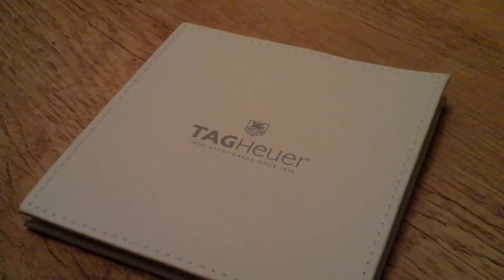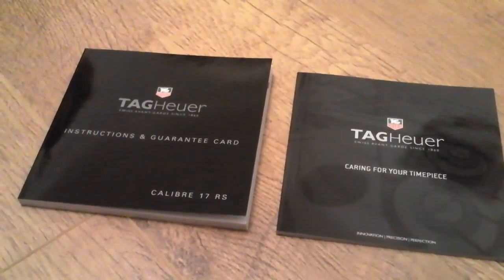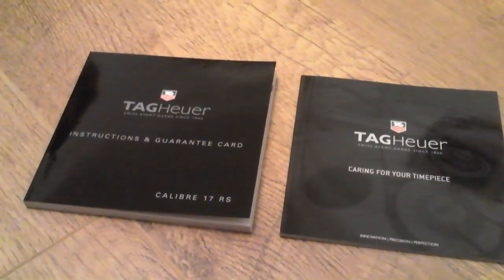Beneath the box was a leather document holder. Contained in here was the instructions and guarantee card, and also a document on how to care for your timepiece.